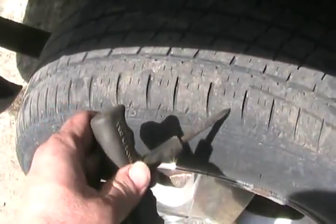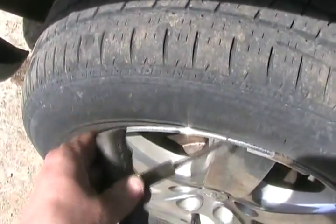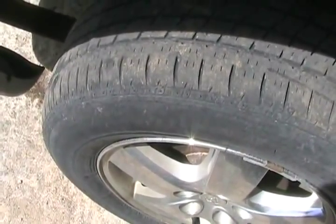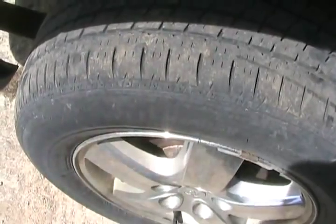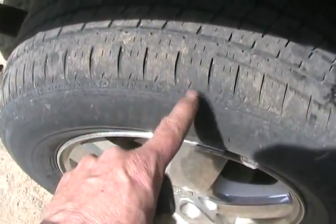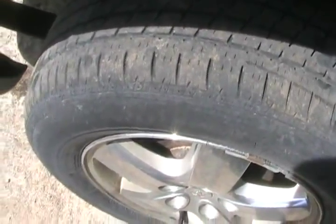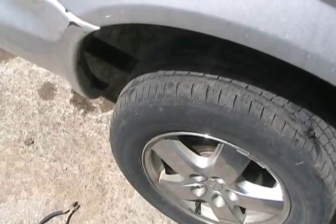Now the only problem with these repairs is sometimes you've got a hole on the corner of the tire or on the side. If your hole is anywhere from this point on, the only thing you can do is a temporary repair by putting one of these plugs in. Because the tire flexes so much as it's driving down the road, any plug put from here on will probably work itself out. So if you do have a way of plugging your tire to get from point A to point B, do it — but don't expect that repair to last.